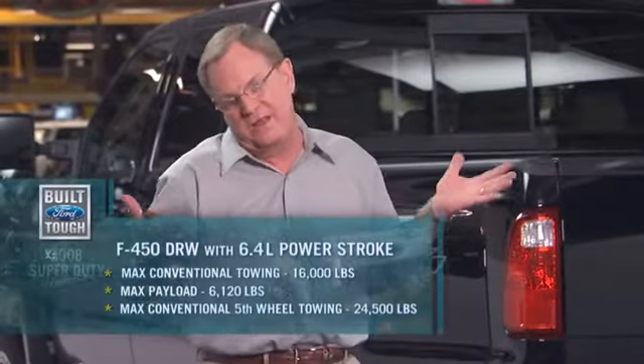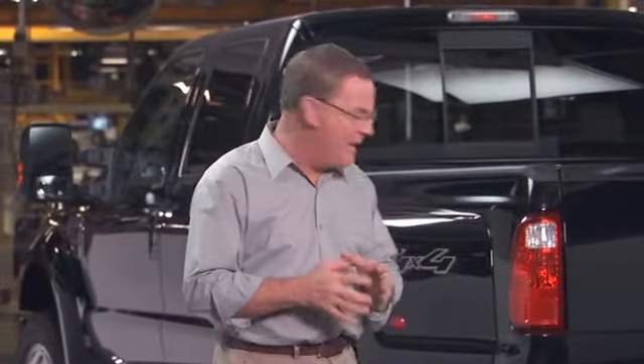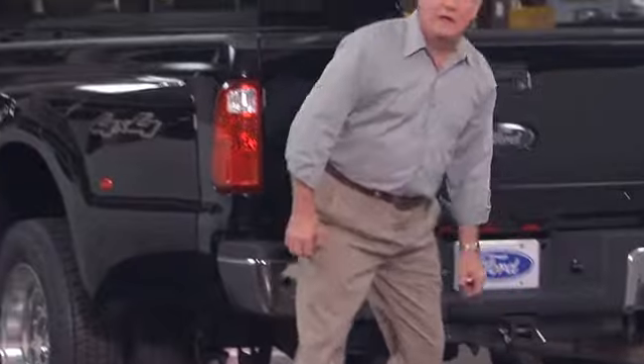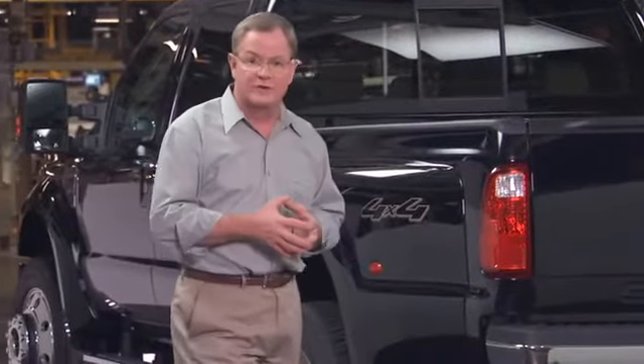The F-Series 450 now comes to market and it really is the next logical step up in capability — both in payload, conventional towing load, and fifth-wheel trailer load. This is for somebody who wants to play hard. This really is Ford's toughest vehicle in the entire class. It comes with a Class 4 hitch measuring 2½ inches in each dimension without the insert, providing a stronger surface area to really protect that trailer hitch.